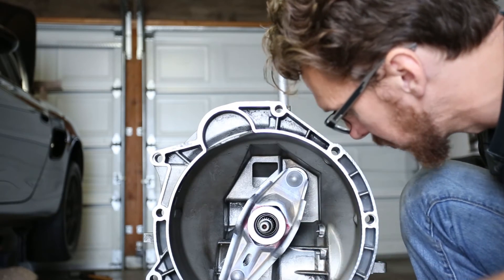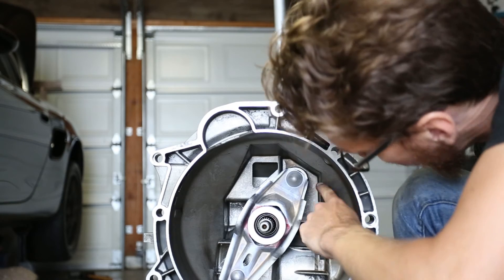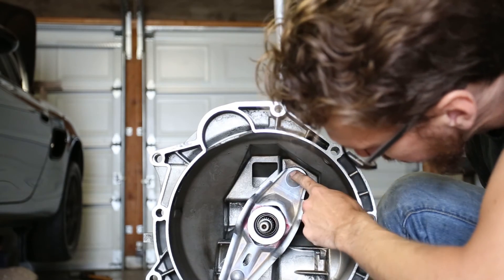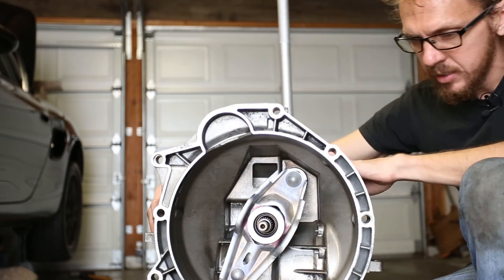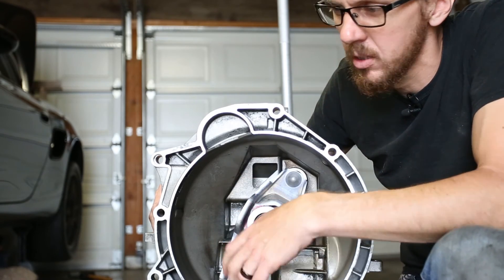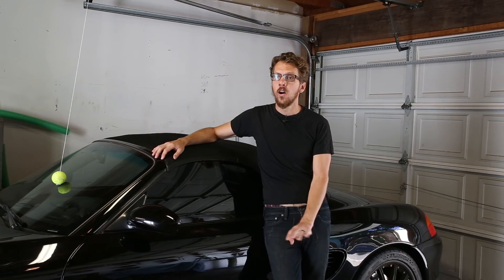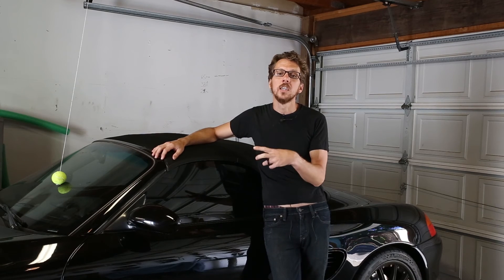Now with it installed and the transmission out, I can also make sure that the pin on the slave cylinder is properly making contact with this part right here of the clutch plate. So this should be ready — everything's back in here. This is basically ready to go back on the car. We'll grease the splines, but we're going to do that only once we're ready to install it, because I don't want grease on there getting dirty.